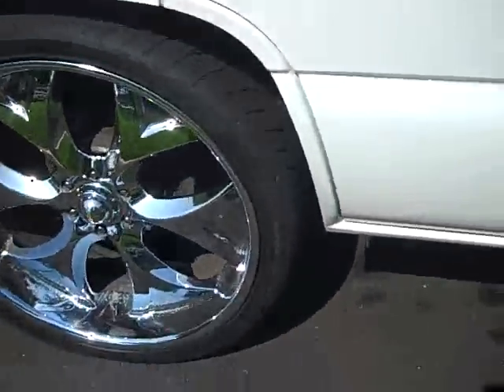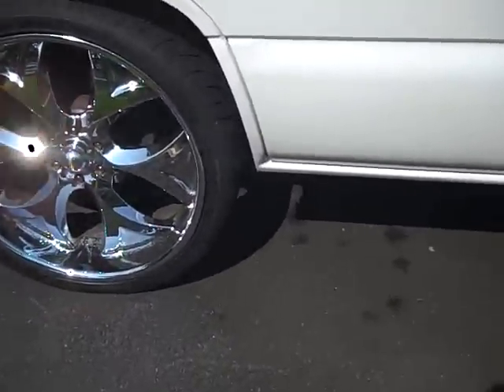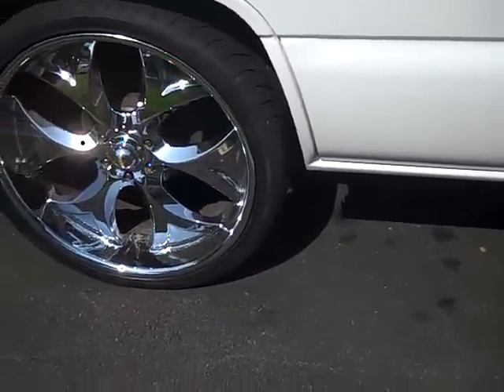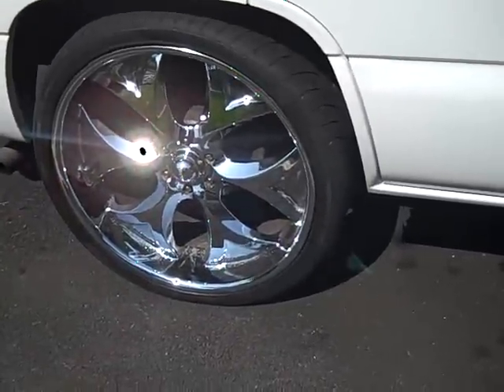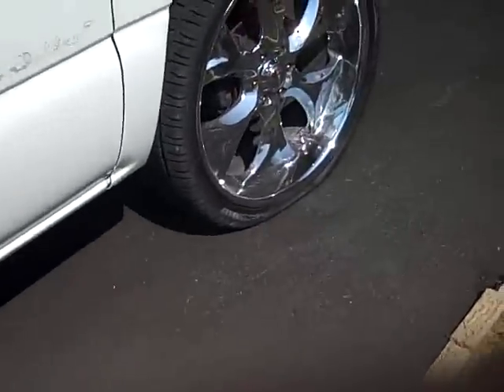So my agenda with these rims — might as well just do it — I'm going to change the two back tires, brand new ones, to the front. And I'm going to get these rims out and fix them.